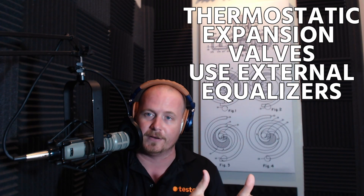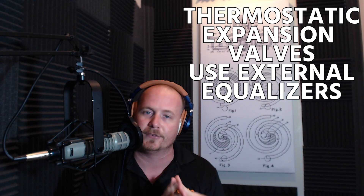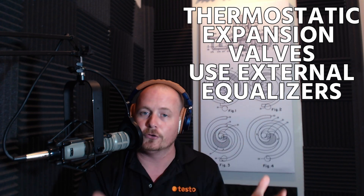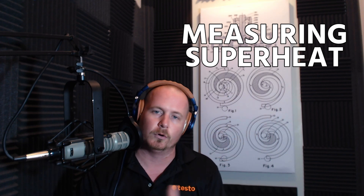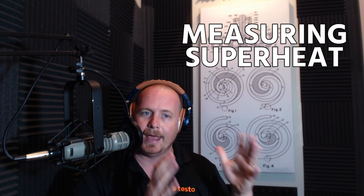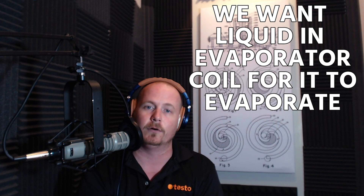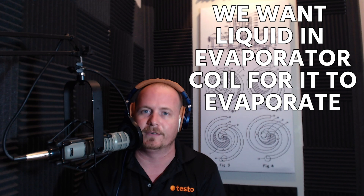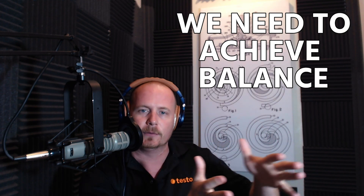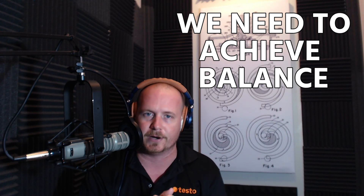The thermostatic expansion valve uses a refrigerant-filled bulb and a small probe called an external equalizer that tap into the suction line. Both devices measure superheat — they're making sure how far through the evaporator coil refrigerant is being fed, ensuring liquid refrigerant doesn't enter the compressor. We want liquid refrigerant in the evaporator coil to boil and absorb heat, but not so much that liquid refrigerant runs down the suction line into the compressor.